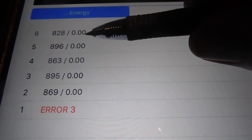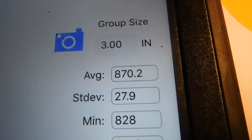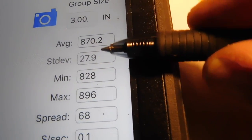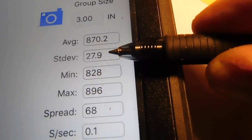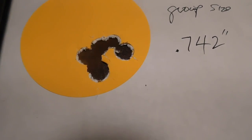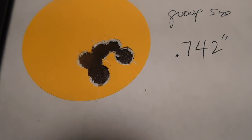We had different tests. The standard deviation is on the high side at 27.9, spread of 68, but it shot a very impressive 0.742-inch group. So that's an accurate bullet and an accurate load — whether the trimmed brass helped that or not, we shall see.